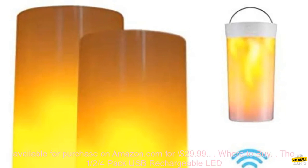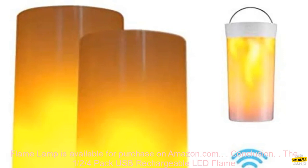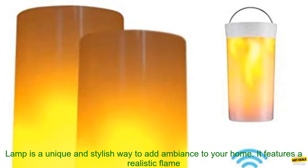The 1.25 Pack USB Rechargeable LED Flame Lamp is available for purchase on Amazon.com for $29.99.